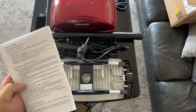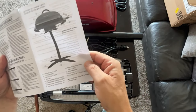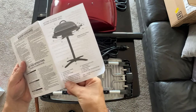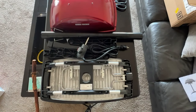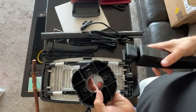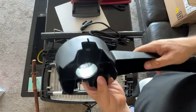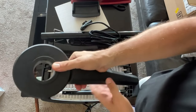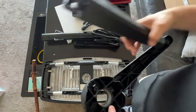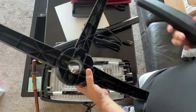Step two: insert pedestal feet into pedestal base until they click into place, then place pedestal base on a flat level surface. Number 7 in the diagram is the pedestal base — the bottom — and number 8 is the pedestal feet. So these feet are going to go into the base. They don't exactly click but they do fit in there pretty solidly.